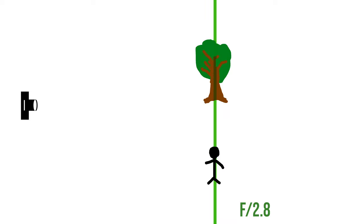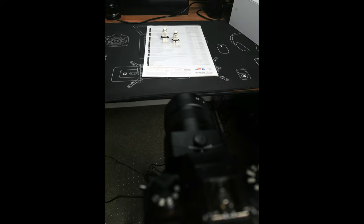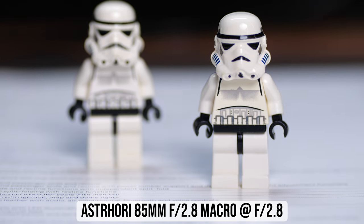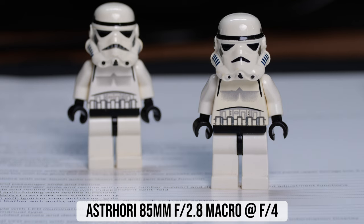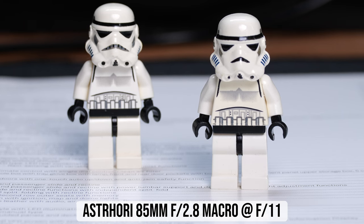You can adjust the focus and move the focal plane forward or backward, but your subject has to be near the focal plane and within the depth of field. For example, with two Lego minifigures on my desk, one slightly behind the other, shooting at f2.8 means only one can be in focus. Stopping down to f11 and adjusting focus can get both in focus, but that costs four stops of light — making the exposure time 16 times slower.